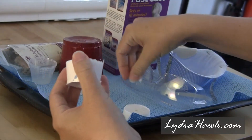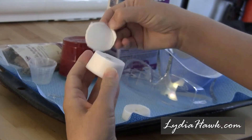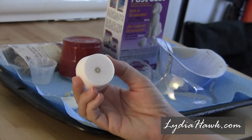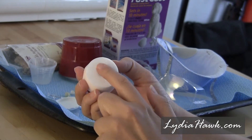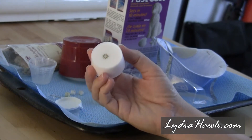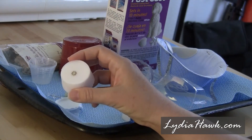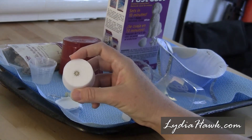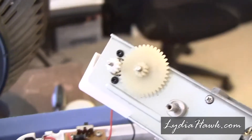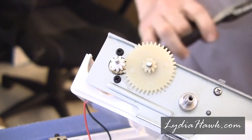I made a few mistakes along the way. I forgot that you're not supposed to pour the mold into certain types of cups, so it didn't cure 100%. I just had to take it out of that cup and leave it to finish curing for a few hours. I also accidentally molded it upside down, but that was actually okay. It's such a tiny mold that each time I inevitably poured a little too much.